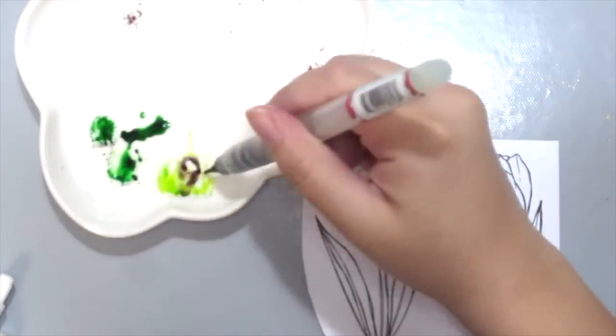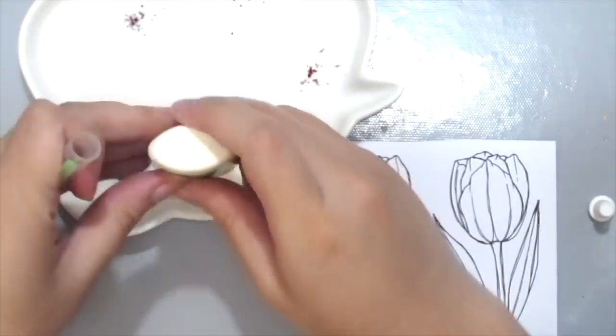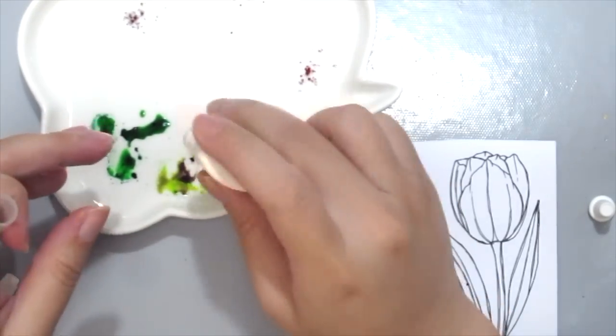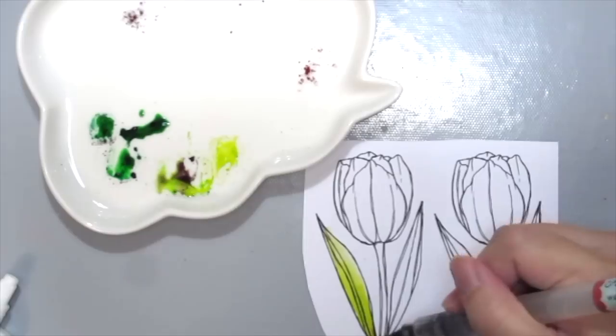As you can see, the colors are so intense that just one drop of purple kind of contaminated my green, so I'm just sprinkling more here to get more of the lighter weight and just using my water brush.